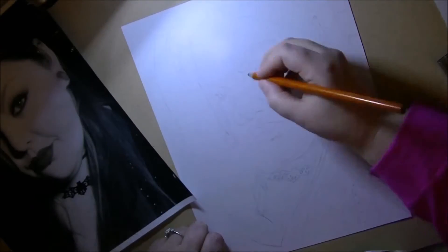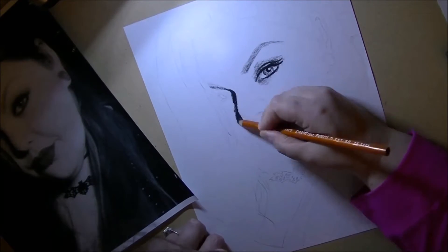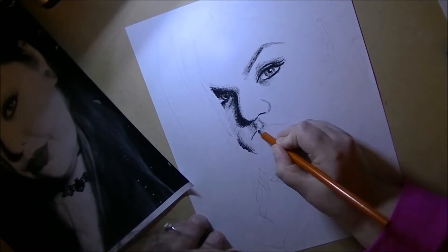Hi guys, I'm Dory, and you have been waiting for this video for a really long time. I am so sorry it took me so long to produce this artwork. I've been having some really bad trouble with my hands.